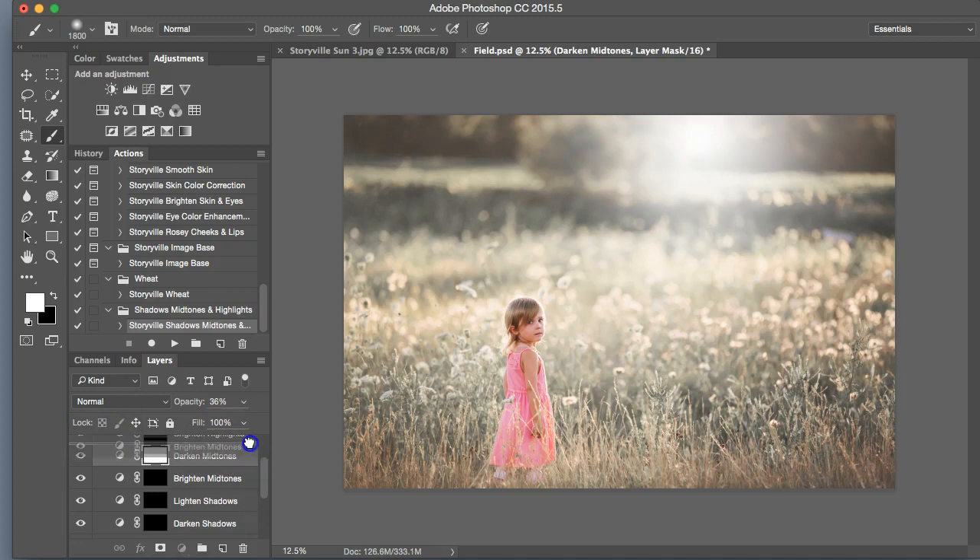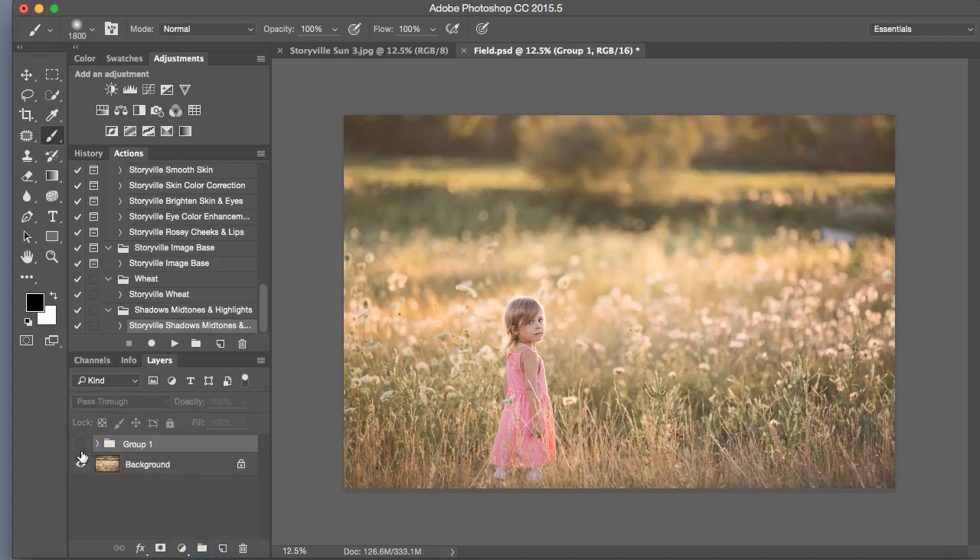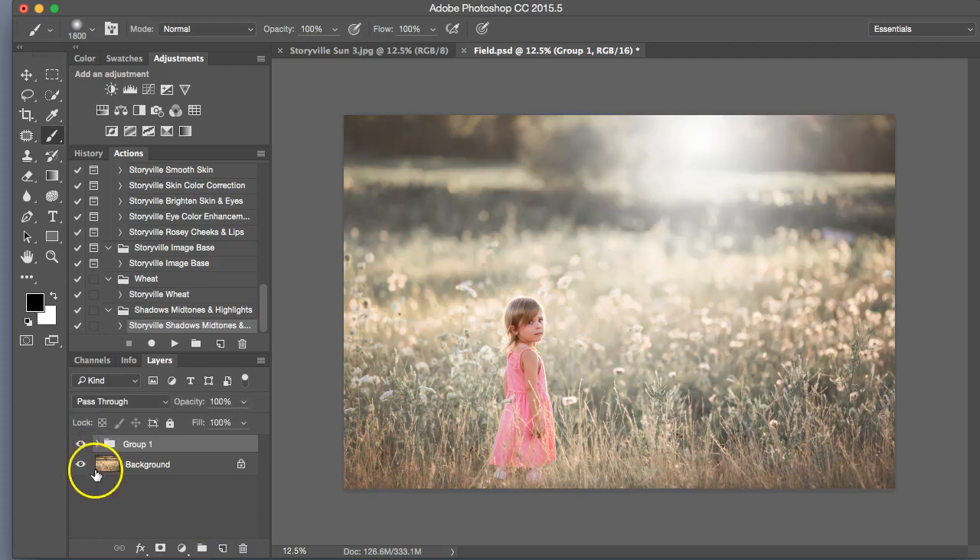So we are done here, guys — super fast, super easy. This is the before and after, before and after. You can find these actions at storyvillephotography.com along with the sun flare. Have a great day, guys — thanks for watching.